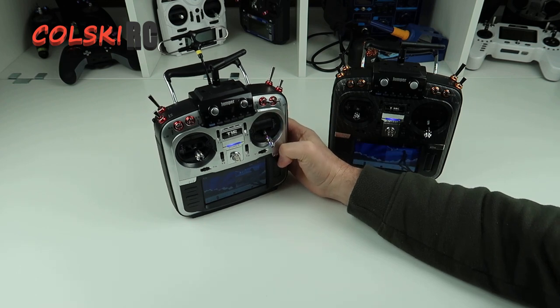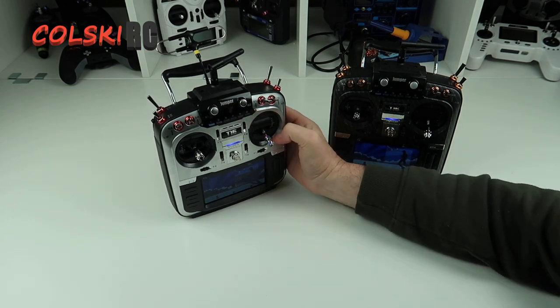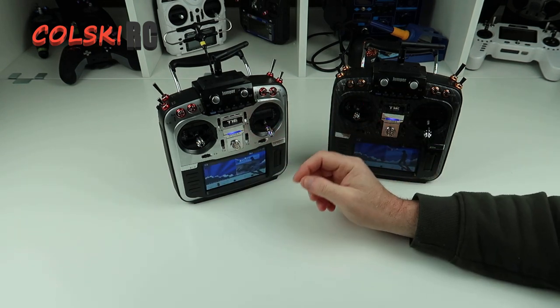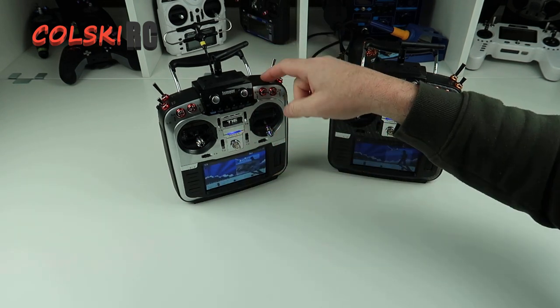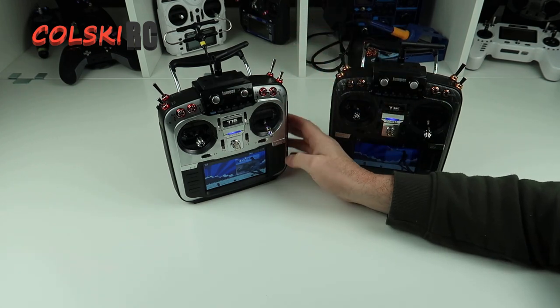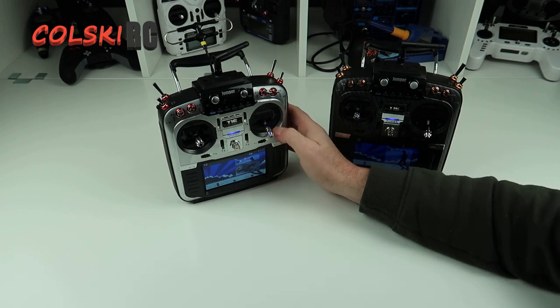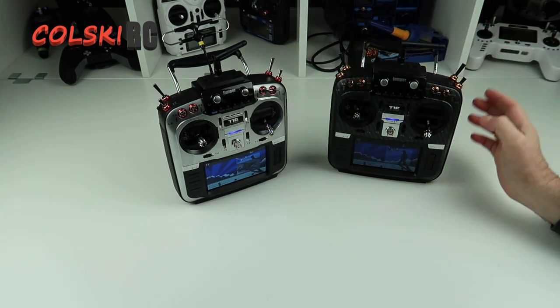This one is what I fly everything else on. In all the time I've had it, all I've done is a Jumper TX update. There's no reason to update for 99% of you out there — just leave it as it is, because updating seems to cause no end of problems.